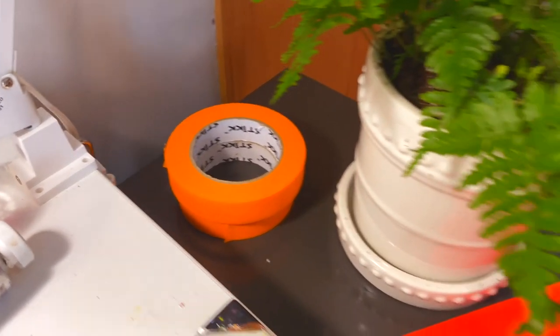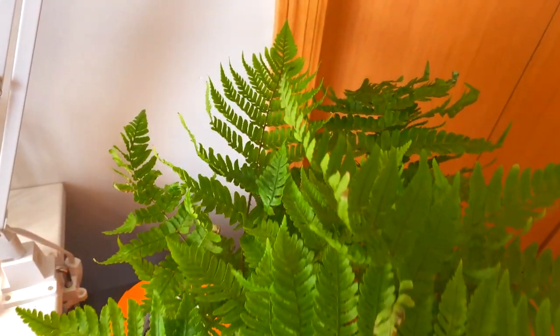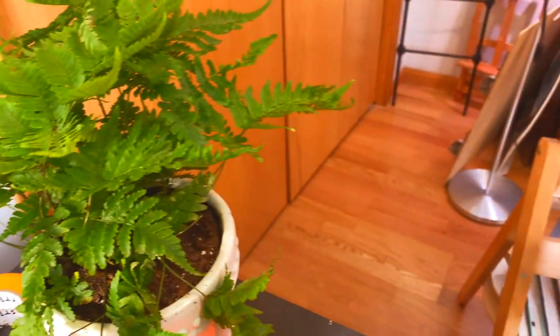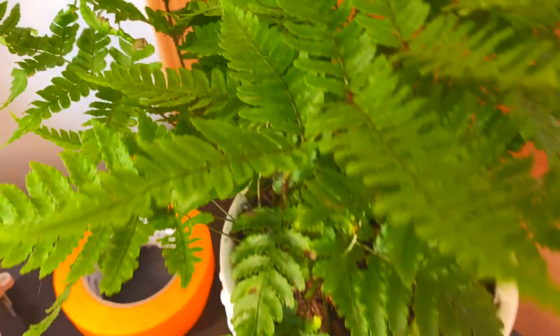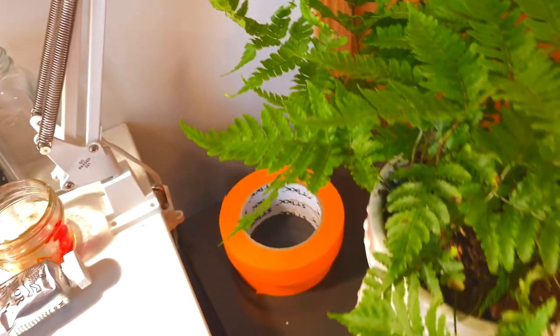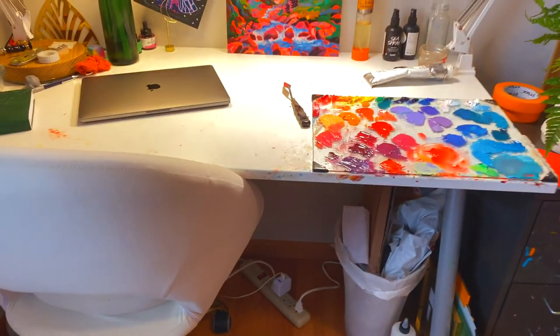Over here we have some tape and this is my fern - it's an autumn fern actually. It's supposed to kind of change colors but it's not really doing that, it's pretty solidly green at the moment. I'm thinking that's probably because it's summer and it'll change once the temperatures start to cool down a little bit. And this is a panel that I have drying right now.